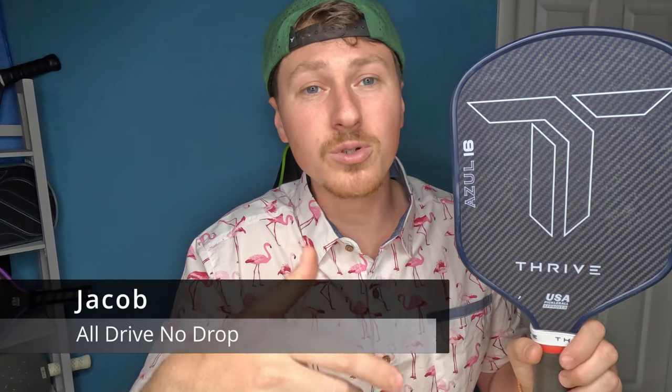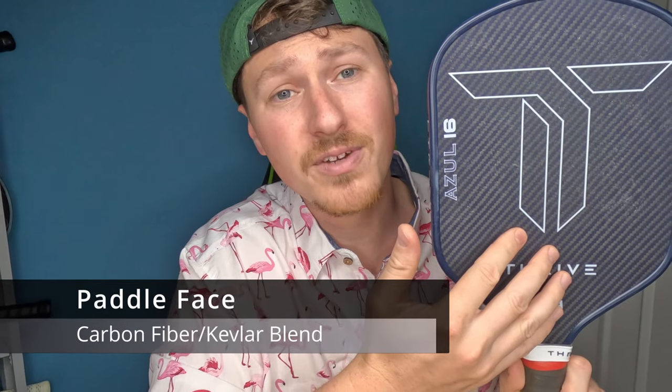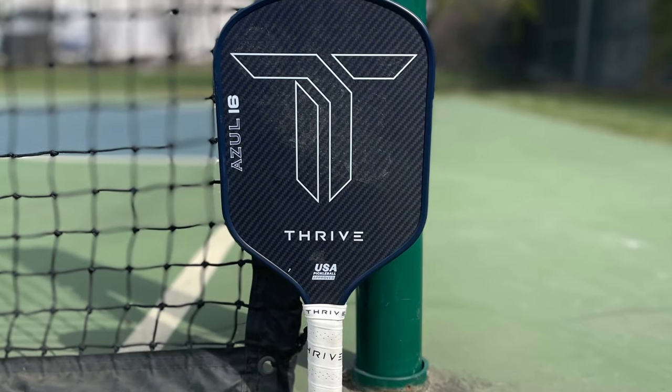What's up pickleballers, Jacob here with All Drive No Drop talking about the Thrive Azul today. This is a nice little Kevlar carbon fiber weave blend, 50-50 on that with the blue Kevlar — I think it looks pretty nice. If you stick around to the end of the video I do have a giveaway for the Thrive Azul, so stay tuned.